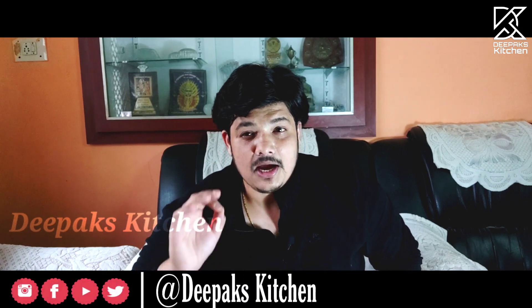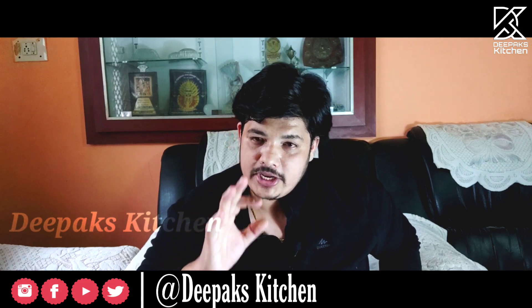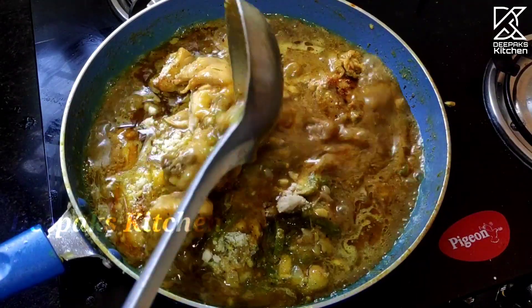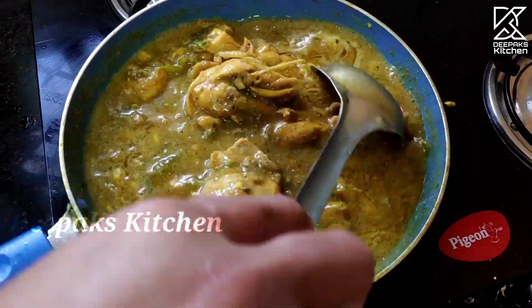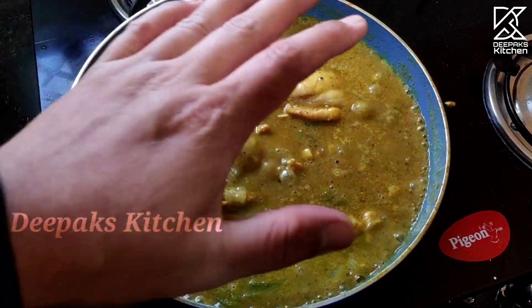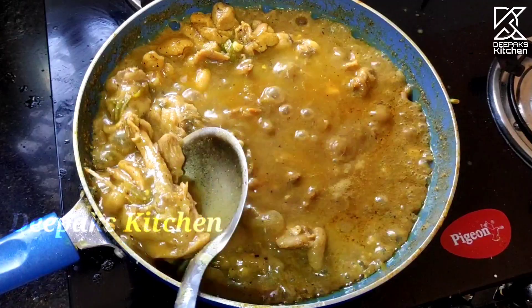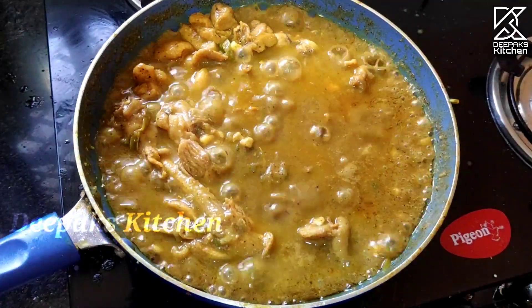Stir it and mix it. When the Kaju powder is made into a paste, the thickening happens quickly. At the same time, the gravy gets its body and texture. This will give the recipe a beautiful taste. After mixing, it will start to become thick. Cook on a medium flame for 2 minutes. This is cooked through the chicken, right to the bone.